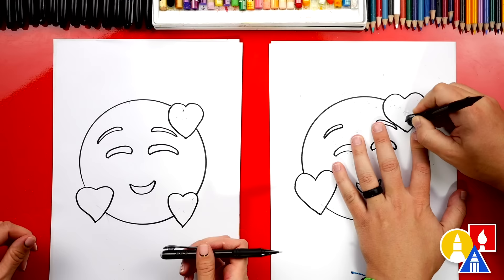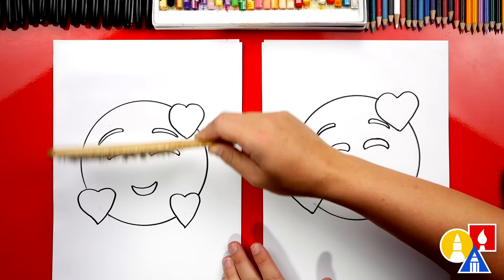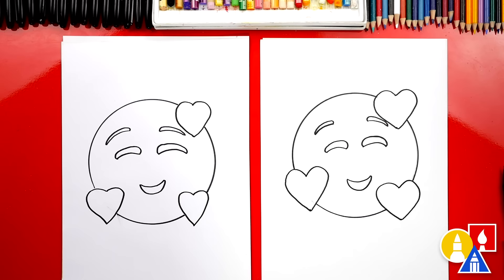When the markers are still a little wet, they can smear. We finished drawing our emoji — it looks really cool, except we're not completely done. We need to color it.